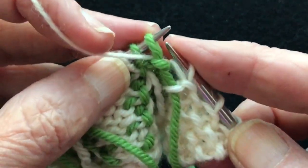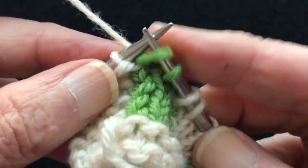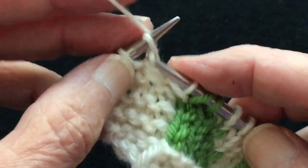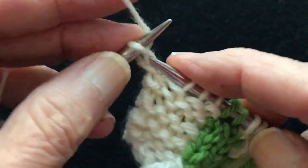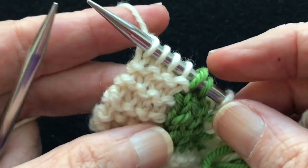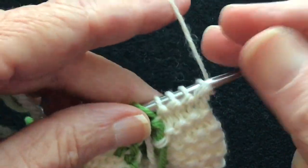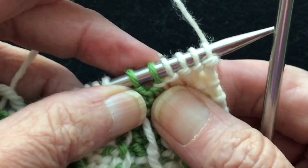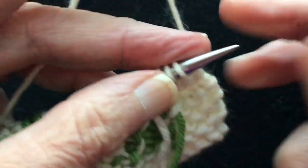We're going to wrap this stitch: slip tip to tip, bring the yarn forward, turn. We've just wrapped that green stitch. Work back — that's our second garter row, which created another ridge. Now we're going to go over here and conceal that wrap. This is the wrapped stitch right here — can you see the wrap around the neck of that green stitch? So we're going to conceal it.